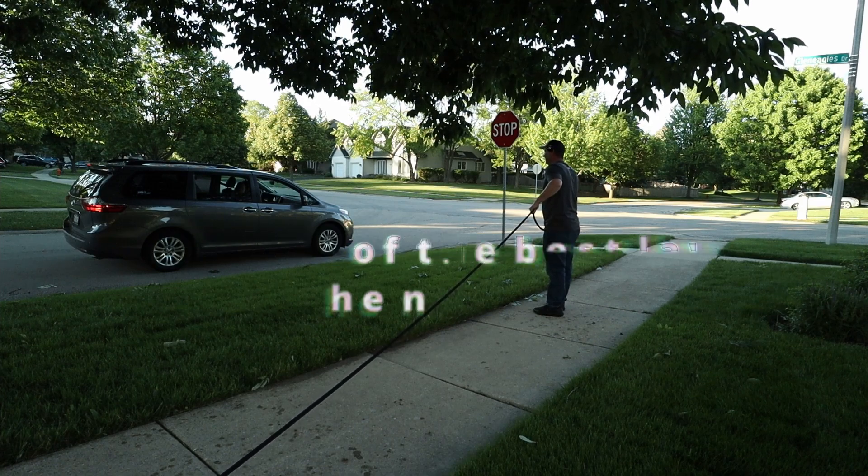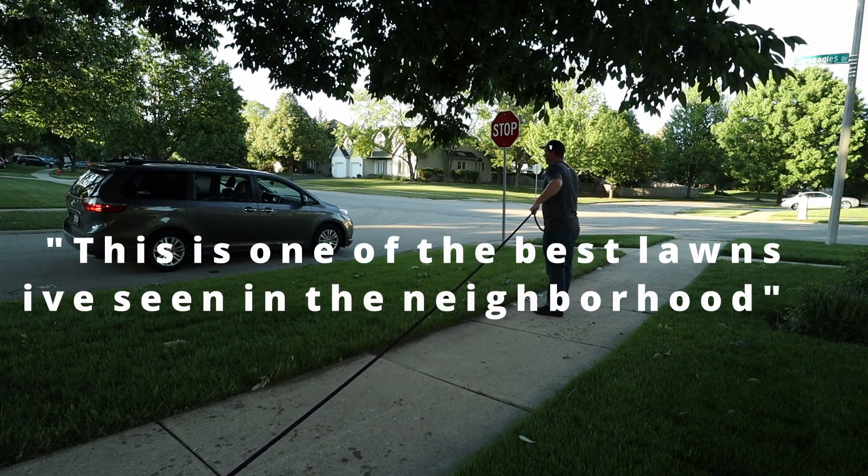I don't know what to do, but whenever I go, I always feel like this is one of the best lawns I have seen in this neighborhood.